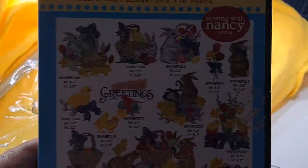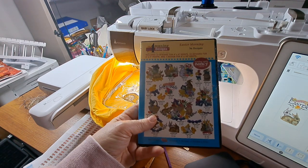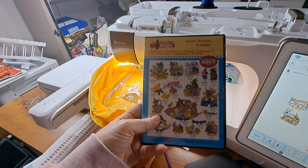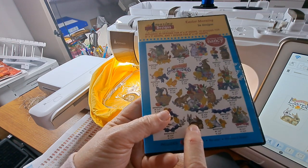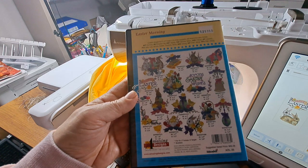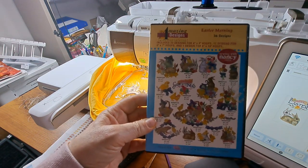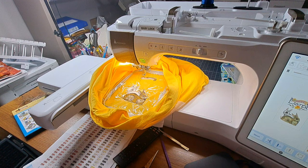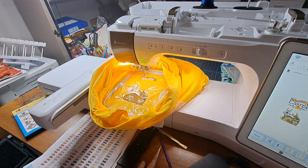Around Christmas I was at my local sewing store and I found a pretty old CD. It's called Easter Morning — there are 23 designs for 4x4, 12 designs for 5x7, and one design for 6x10. I chose the two bunnies, and on the back there's a Happy Easter sign. I'm changing the colors up. This CD looks like it's from 2014, so it was one they no longer needed. I bought it thinking I'd use it down the road. I used the port on this machine and an external CD drive, loaded it in, and changed the size a little bit.